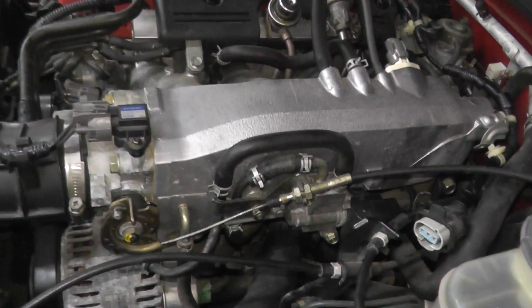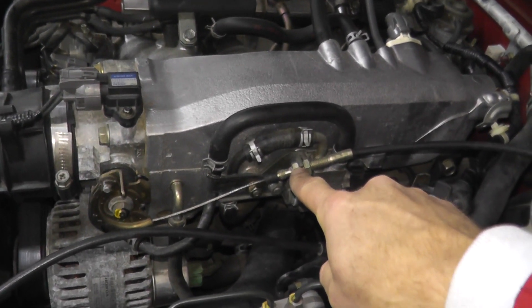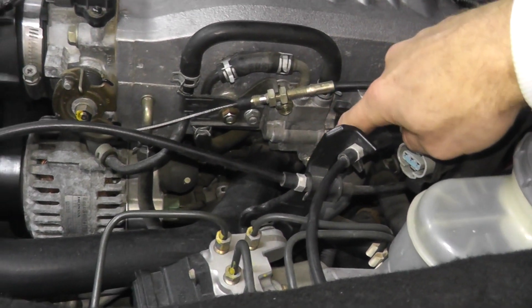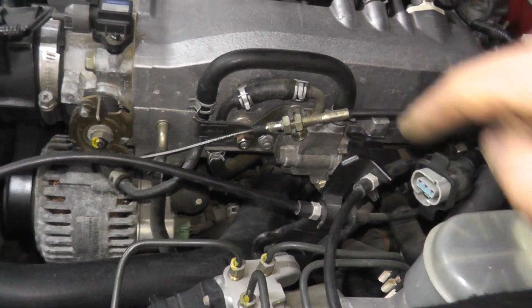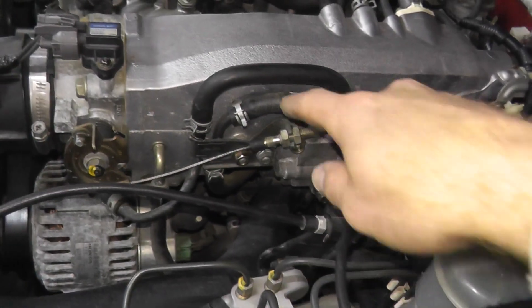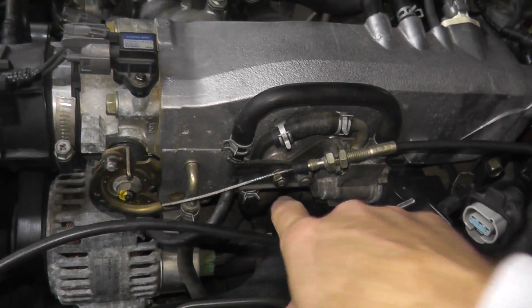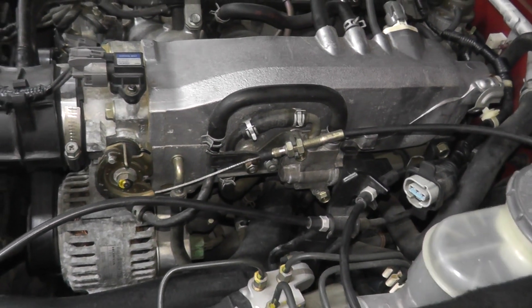Removing the valve is simple enough. We just have a throttle cable hookup, two fasteners right here, another two at the 11 and the five o'clock position, and some hoses. These are coolant lines, so just make sure you place a rag on the bottom and then we can remove it from the vehicle.